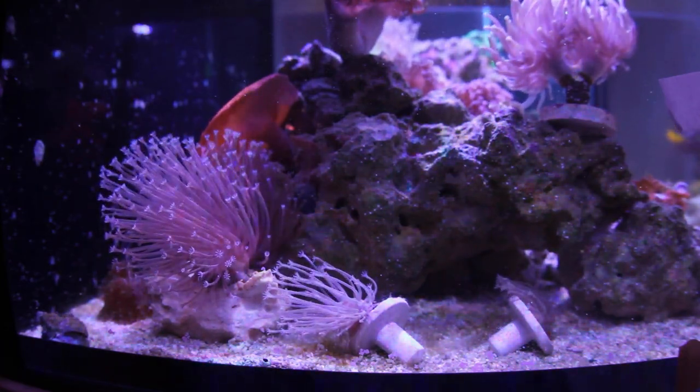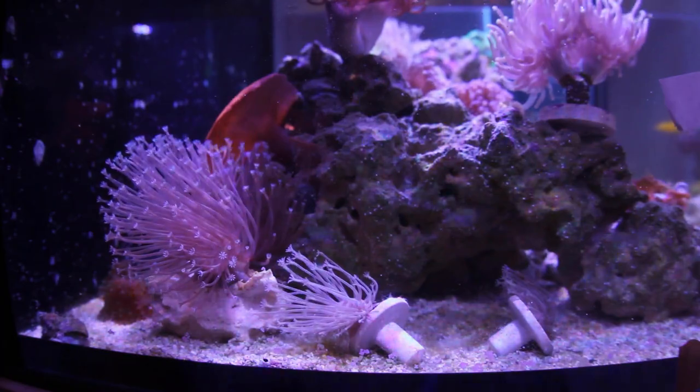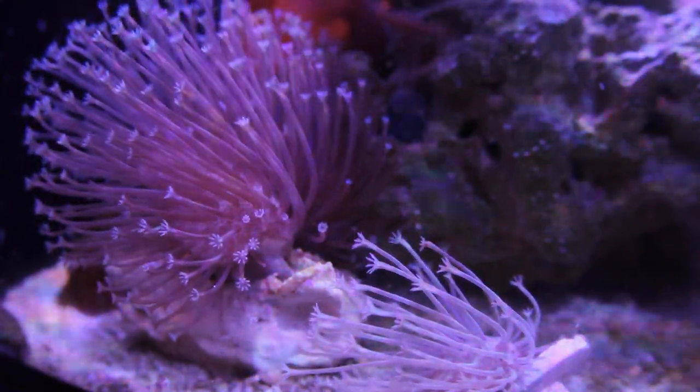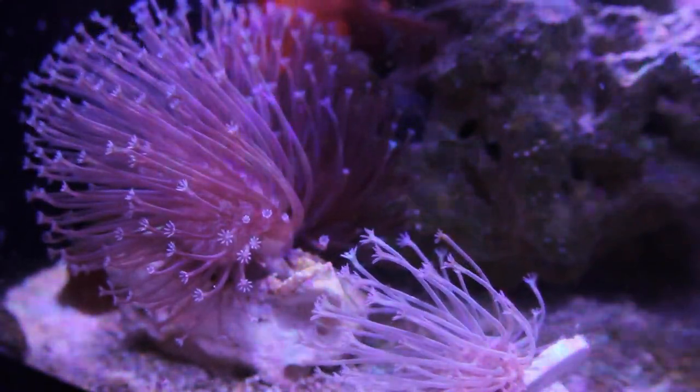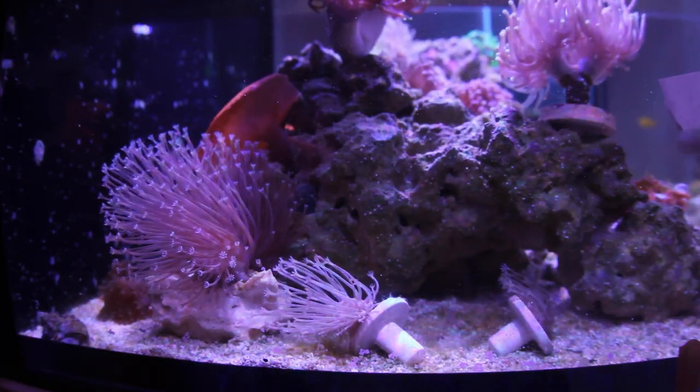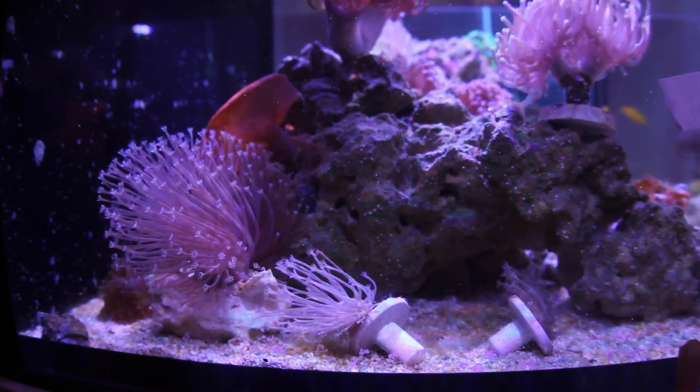I recently met a hobbyist here in the St. Louis area named Don. Him and his wife met me at the Corner Reef and I got a brand new leather that really looks a lot like the Weeping Willow that I have. Go ahead and decide for yourself — here's the side-by-side. On the left is Don's frag that I just got, and on the right are some small frags of the Weeping Willow. The polyp stalks look about the same length. They are both frags so they're not mature colonies yet, but there is an amazing amount of similarities between these two. I'm just happy to have both of them in my collection. It's always fun to meet hobbyists in the area — so Don, if you're watching, I really appreciate it. All right guys, that's it for me. Hope you're staying safe and we'll see you next week.